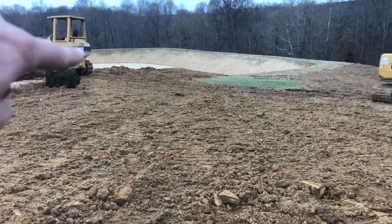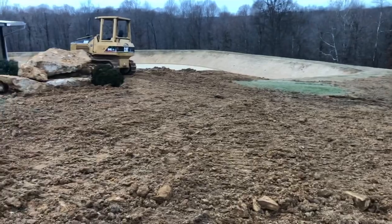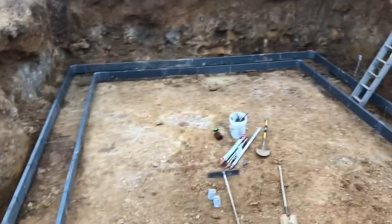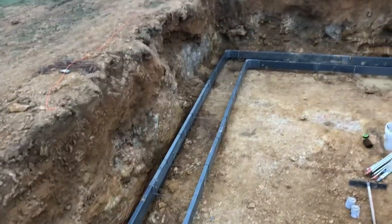We built that lake back about two months ago — probably did a 25, maybe 30-foot cut in places and never hit a single rock. Come up here 100 yards, dig his basement, and fight rock for two days. I guess that's just the way it works out.